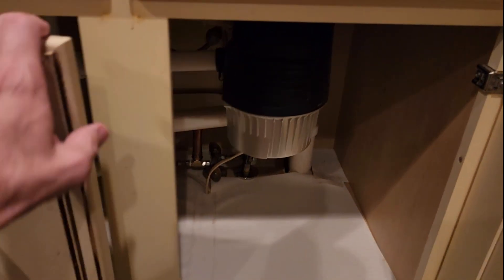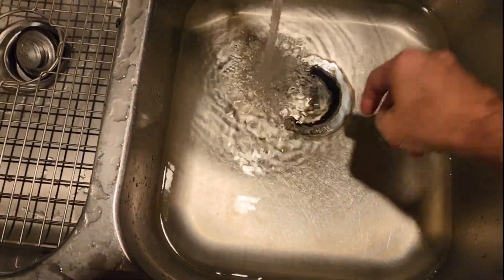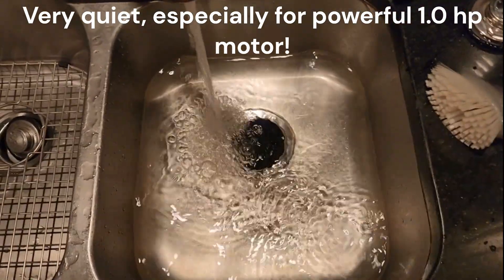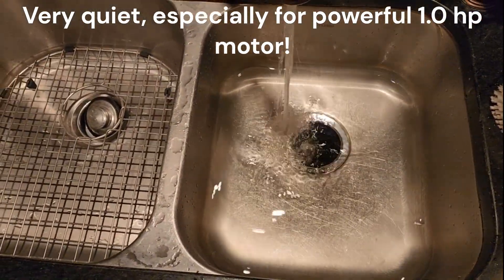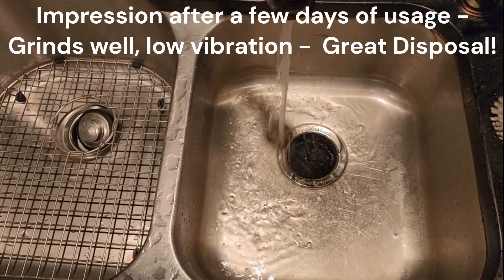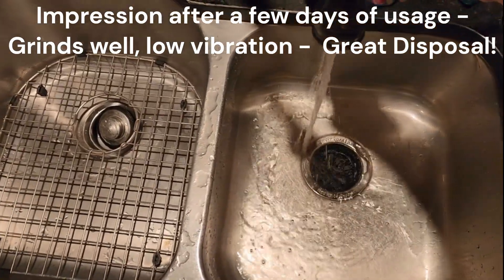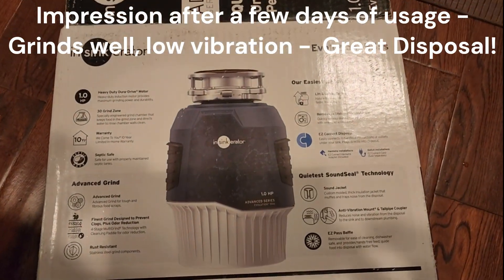All right, so now close this up. Did you hear it run? I do have some water in here already. So there you go — quiet unit. The Insinkerator Evolution 55SS.